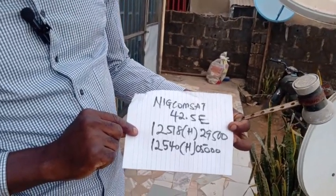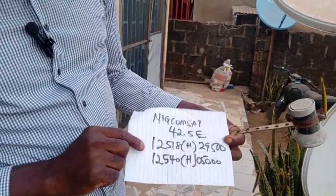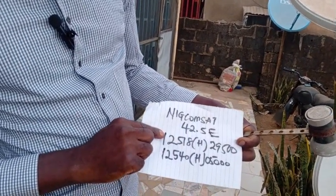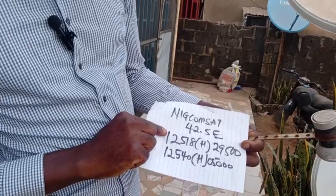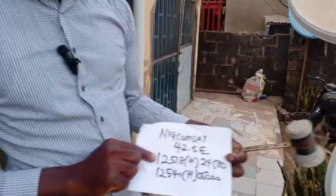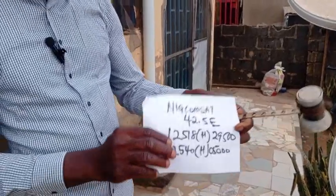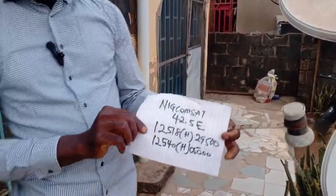The frequencies are 12,518H, 29,500, 12,540H, and 0,5000. So any of the frequencies can work, and any other frequency under Nikon SAT will work.